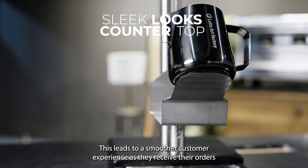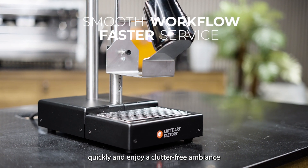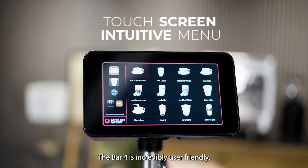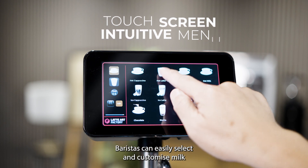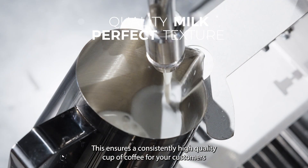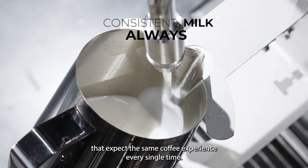This allows for a more organised and efficient environment, leading to a smoother customer experience as they receive their orders quickly and enjoy a clutter-free ambience. With the intuitive touchscreen display, the Bar 4 is incredibly user-friendly. Baristas can easily select and customise milk-frothing settings for the perfect texture and temperature.